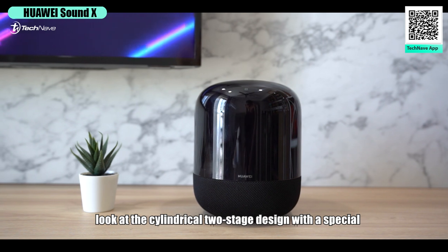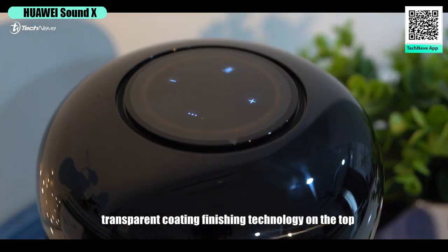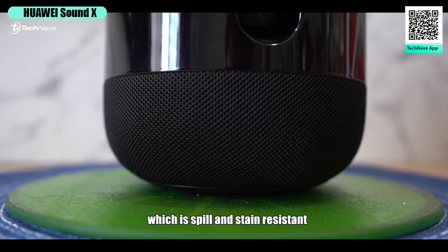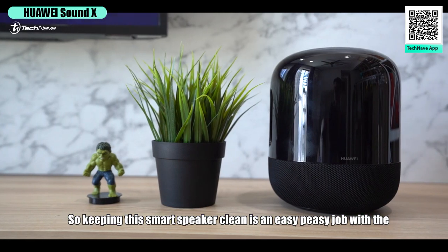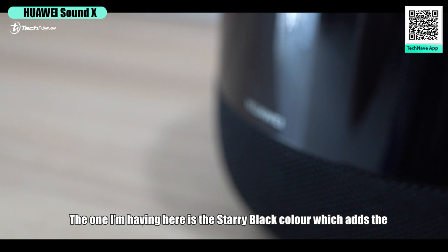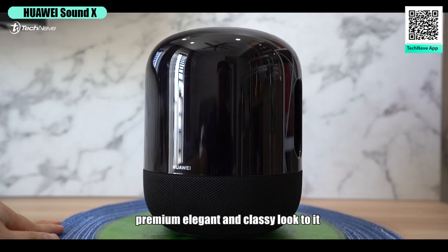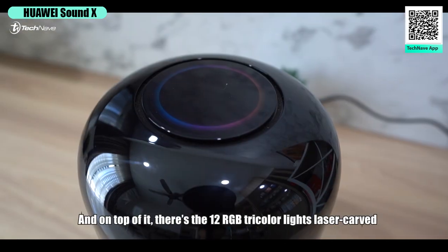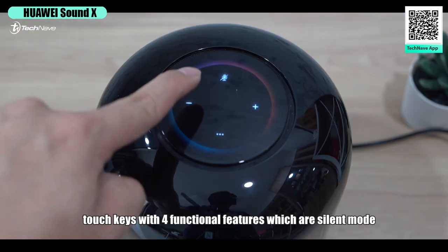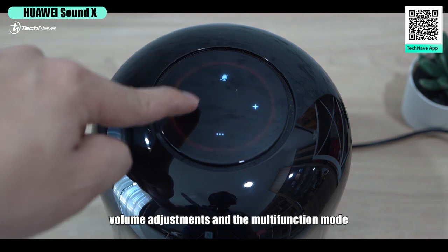Look at this cylindrical two-stage design with a special transparent coating finishing technology on the top and seamless mesh fabric on the bottom, which is spill and stain resistant — so keeping this smart speaker clean is an easy job with the cleaning cloth provided. The one I have here is the Starry Black, which adds a premium, elegant and classy look. On top, there are 12 RGB tri-color light laser-cut touch keys with four functional features: silent mode, volume adjustment, and multi-function mode.